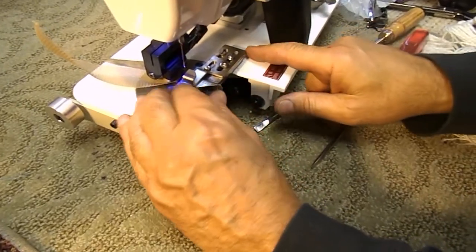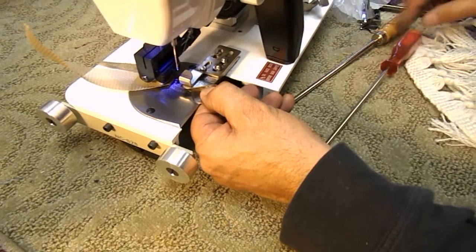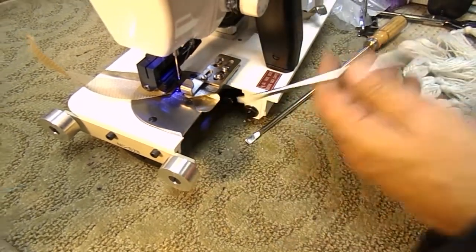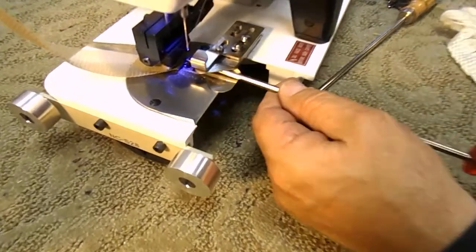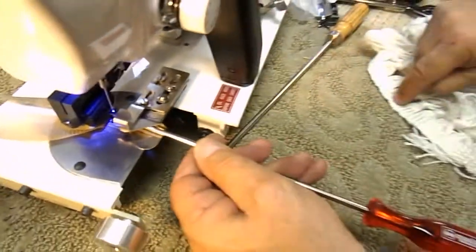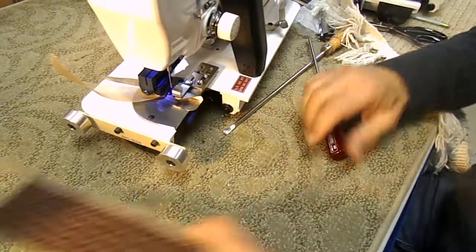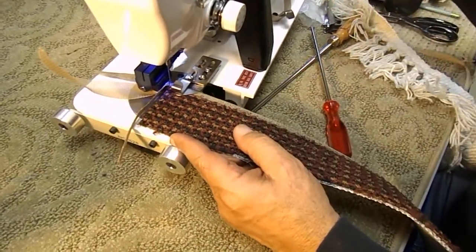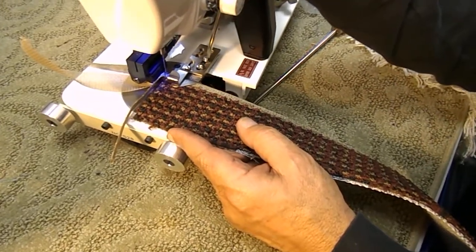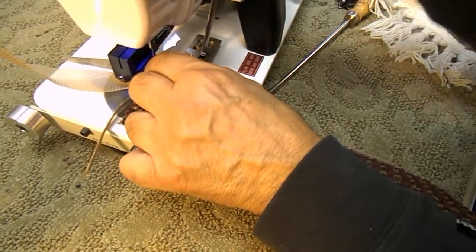I didn't lock these two screws down because I want to slide this folder over here — let me just lock one down now. So that when the carpet comes out and the needle comes down, it's going to go basically in the middle of the fringe. Let's see if this guide is set right. I think we want to move this over a little further to the right — there we go, let's try that.